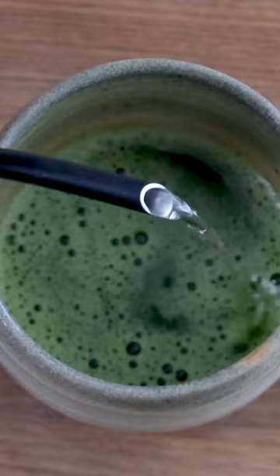Not gonna lie, I'm not a huge matcha fan. It's too much work to make it, store it, and drink it later on, but doing a science experiment so that making matcha is more fun? Count me in.